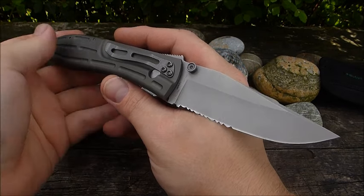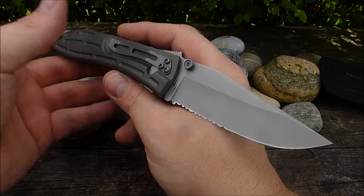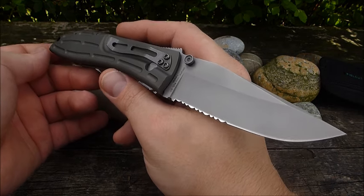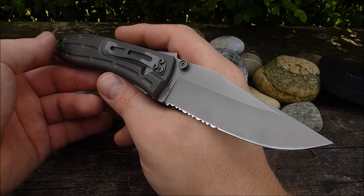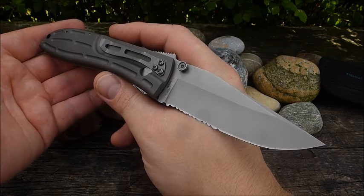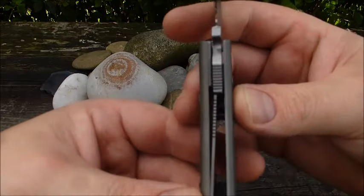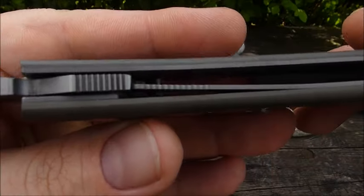Für so ein Modell in der Aluminium-Variante im neuwertigen Zustand legt man schon ein paar Euro hin, wenn man es denn bekommt. Aber trotzdem ist das immer noch ein feiner Deal. Ich habe einen anständigen Preis dafür bezahlt, der es mir absolut wert war. Und habe mich tierisch gefreut, als das Messer ankam und ich gesehen habe, dass es wirklich in einem neuwertigen Zustand ist.